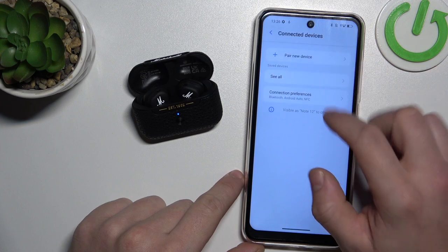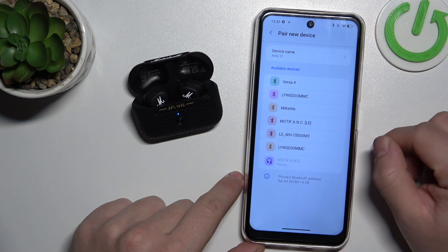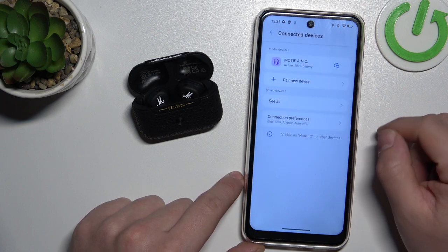Select 'Pair new device' and select Motif. Tap pair and it's done.